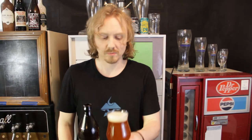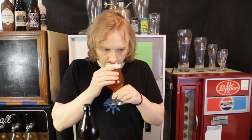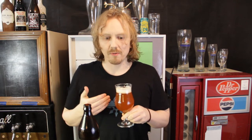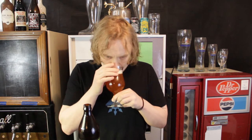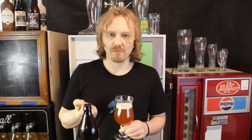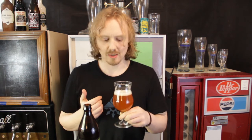Right away you get that funky kettle sour smell to it — almost a rotten, spoiled fruit flavor, like canned fruit that got air in it and now it's fermented. Some people like that, some people don't.